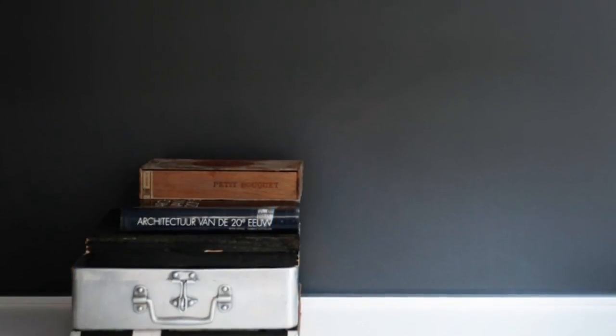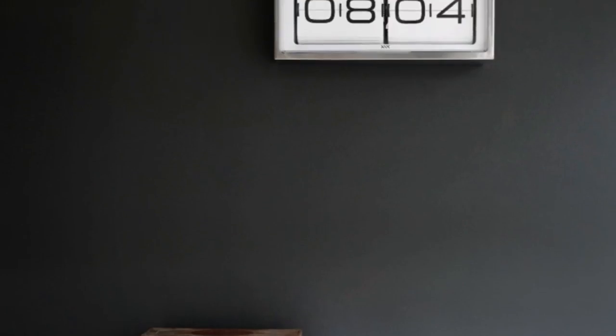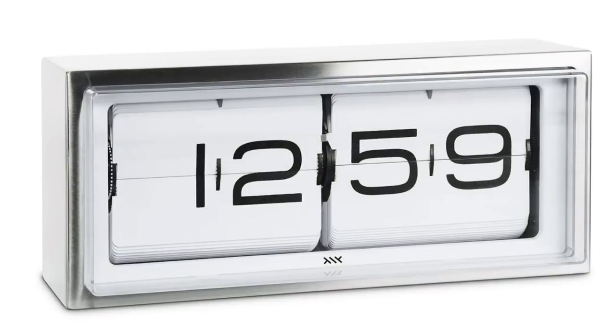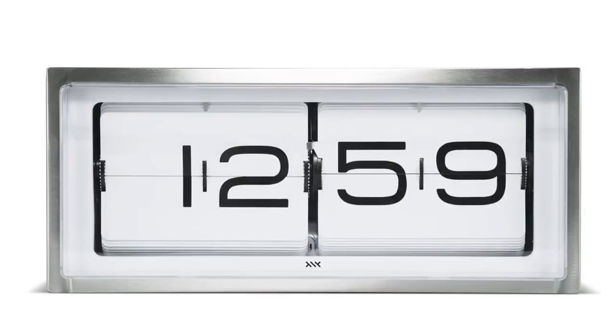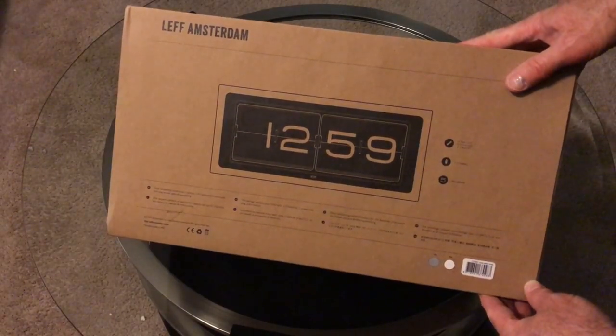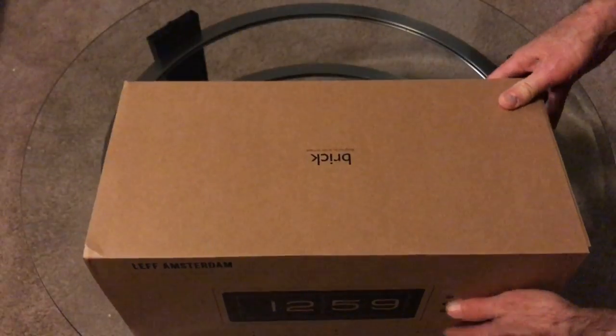Welcome, flip clock fans. Today we're going to take a look at a flip clock from Left Amsterdam. This is the model LT 15001, it's called the Brick, and here we have the Brick in the Flip Clock Fan studio.